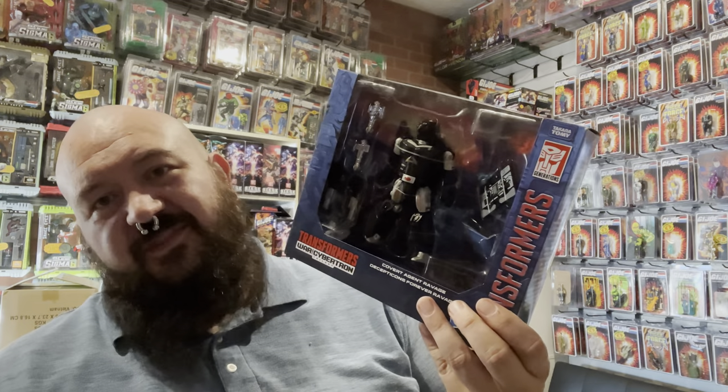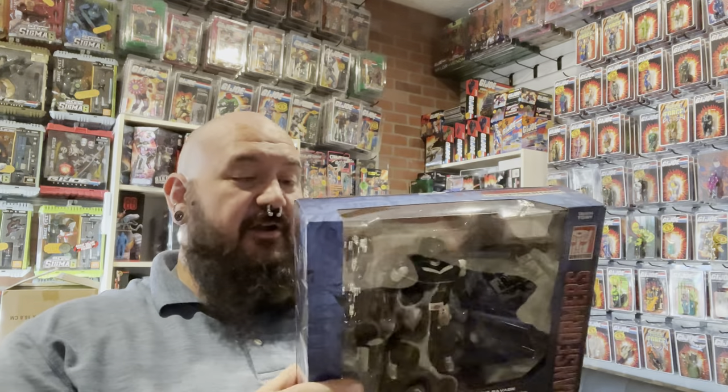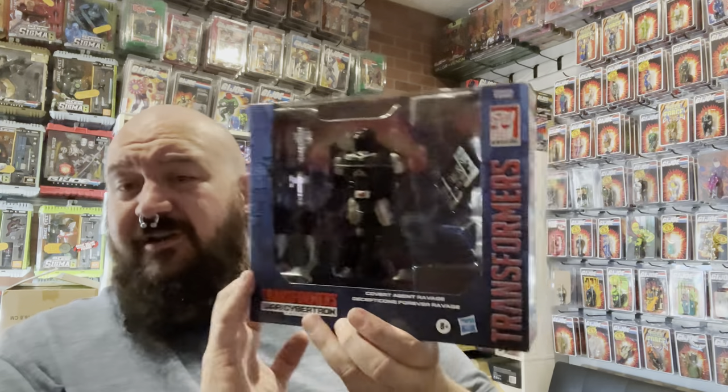A buddy in China hooked me and a friend of mine here in Ohio up with the Covert Agent Ravage and a couple more of the Master of Disguise Zartan figures. It's really cool to make friends in these groups and be able to help each other out and get some of these figures before they're available here. Shipping to Hong Kong is not cheap and it's not fast, but it is doable.